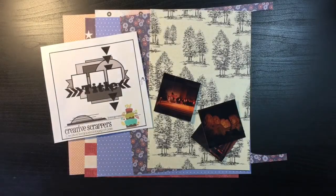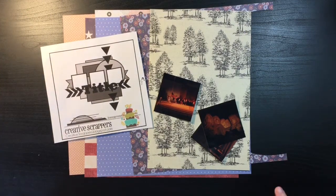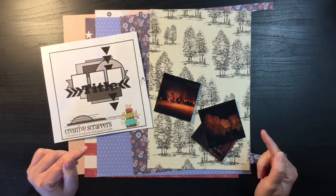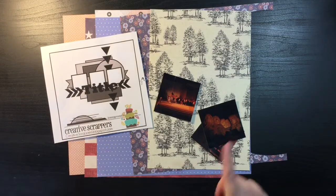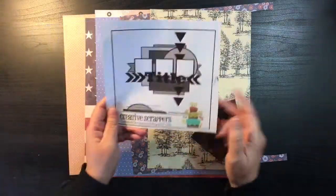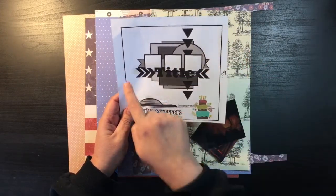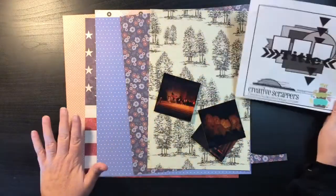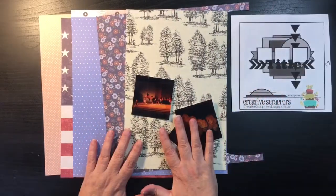Hi everybody, thanks for joining me again today for another of the Christie's Beautiful Life 30 Days of Sketches. Today, instead of doing sketch number 30, I'm actually going to go back and do sketch number 27, the one I missed because I got my sketches mixed up. So that is this one — it's with the three smaller squared photos and then a lot of layering and a title on top. I'm going to be doing a page for my South Dakota trip.